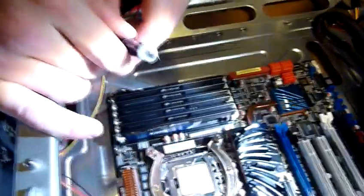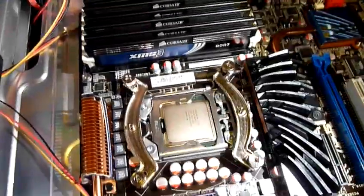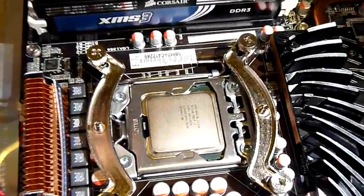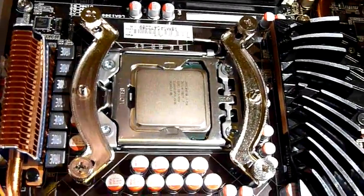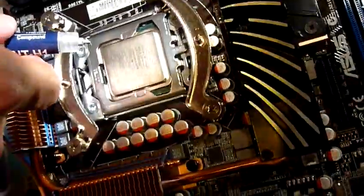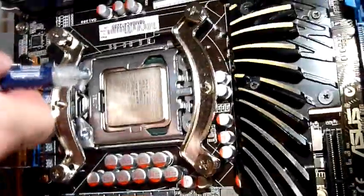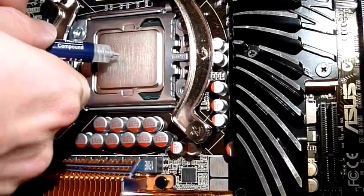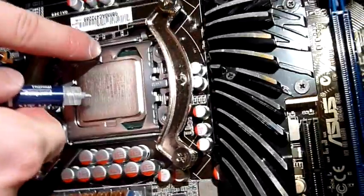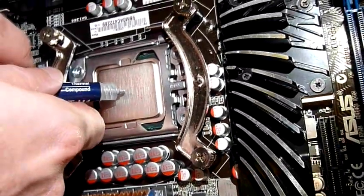I'm going to apply it on the processor now — this is the difficult part because I don't know where the center is, so I will just guess and see how it works. Maybe you should go from here. Adjusting lighting conditions. So like this is the center — maybe these two things are in the middle, so I'll just put it here.